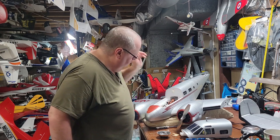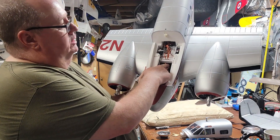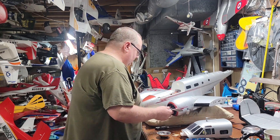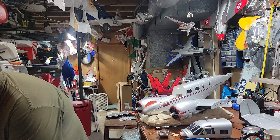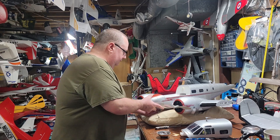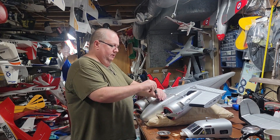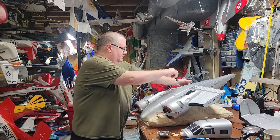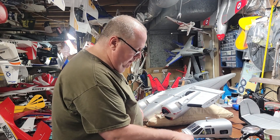There is a servo lead hanging out right there, so I need to figure out just what that is. Doesn't say anything about that — remember I said look at things a little bit. We're going to take that back off. Let me see just what that is — the mystery. My screwdriver is giving out on me, sorry folks.